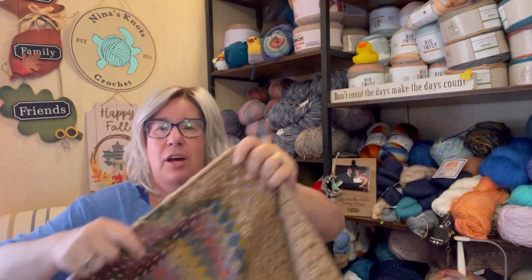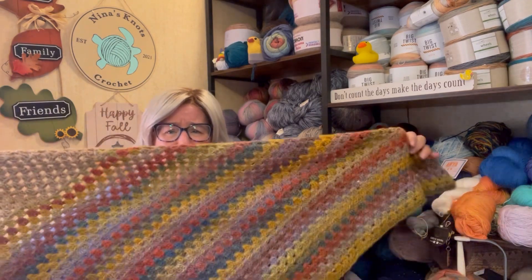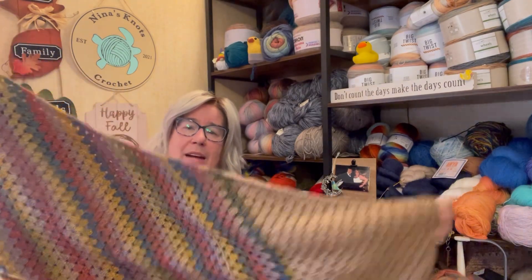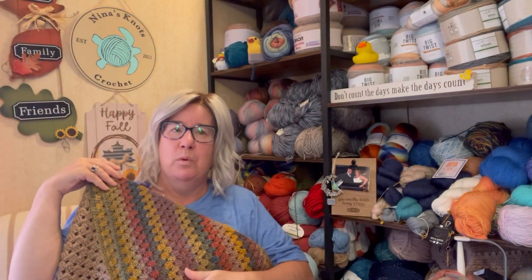I'm not going to say easy — I'm going to say not difficult pattern. Once you get it, you can whip this thing out, because it's basically the granny stitch, but it's the way you do the stitches and the increases and the decreases. It's just so gorgeous, and I love it, and I can't get over it. I love the colors that I used. Thank you, Jennifer. This is just beyond gorgeous, and I can't wait to try something else with this pattern because I think it will translate well.